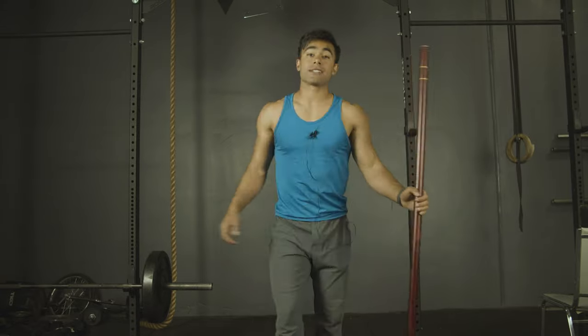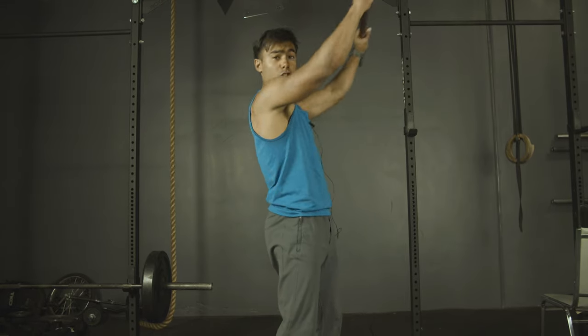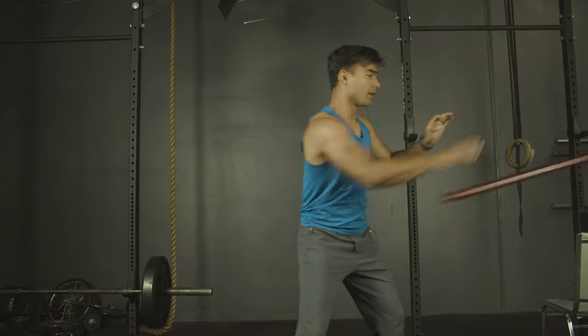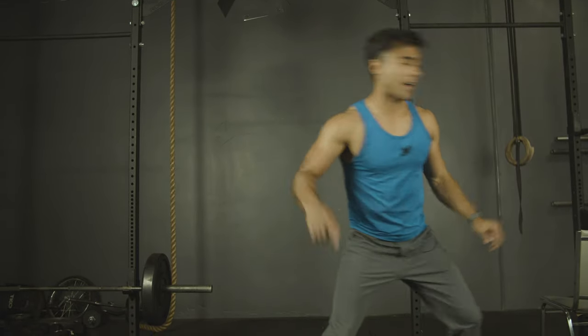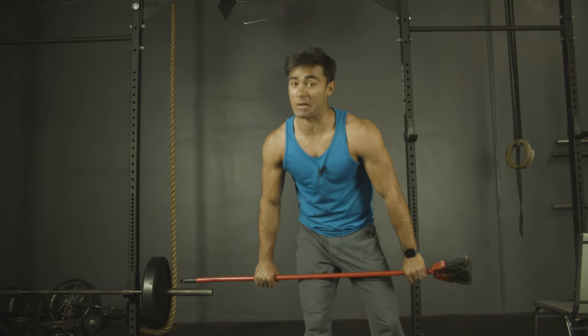The exercises we're going to do today: push-ups, squats, and we're going to use a power pole for Dragon Ball Z to do a special chair kind of pull-up back workout. If you don't have a power pole, that's fine — you can use a broom. Just make sure it's strong enough that it doesn't snap on you, because that would be bad.